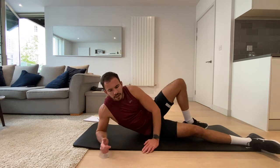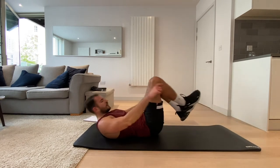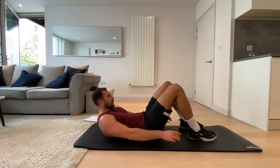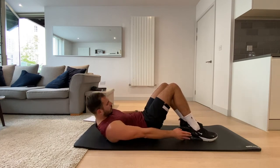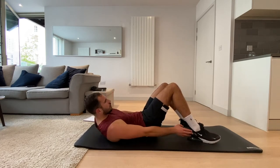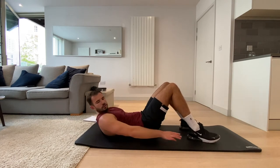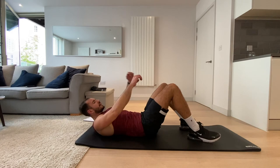Let's do these heel taps — last time. Two more exercises and we're done for today. Let's go. Three, two, one, and rest.